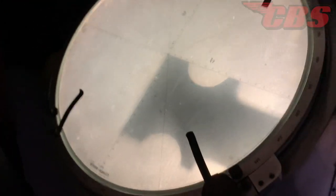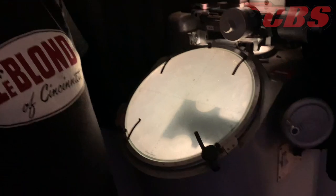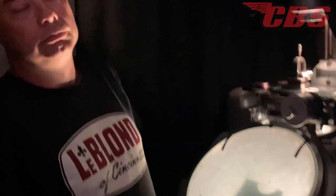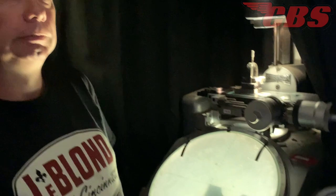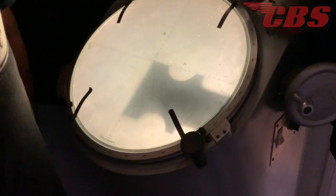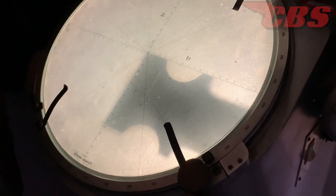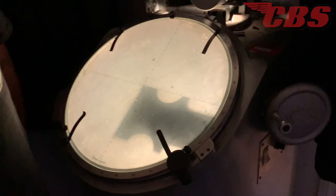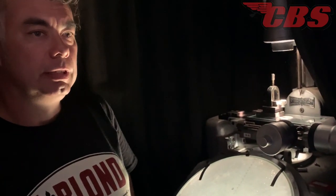The machine is an optical comparator. Martin uses it for checking tool profiles, gear profiles, and thread profiles. You can measure thread pitch on tiny screws — sometimes he makes screws smaller than eyeglass screws, like watchmaker-scale work.